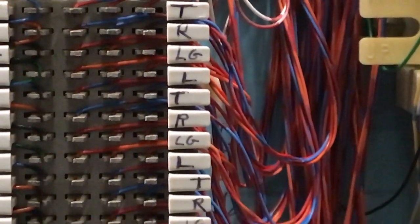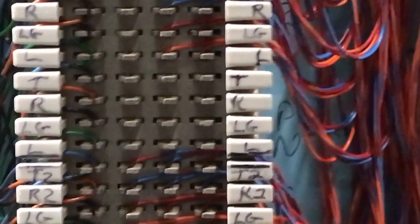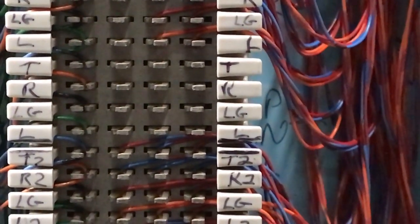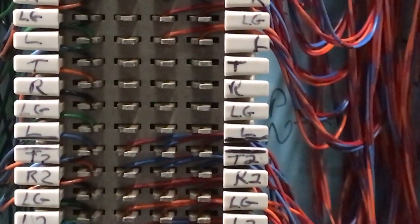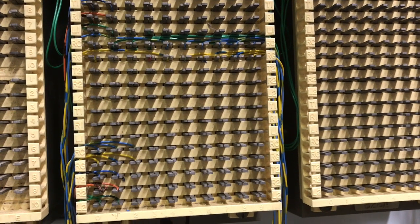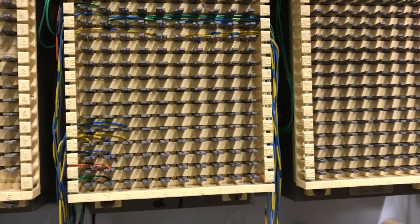Here is a close-up of the bunch block. I still have some open spaces I can run cross connects to so I can add additional telephones. Here is the 626 that has the jumpers going to the bunch block, or the cross connects.